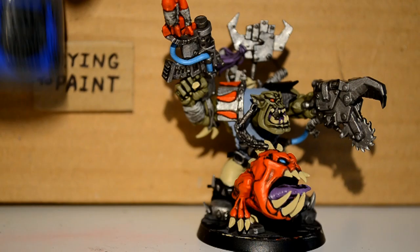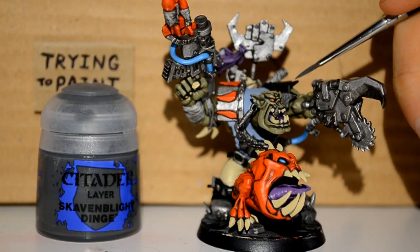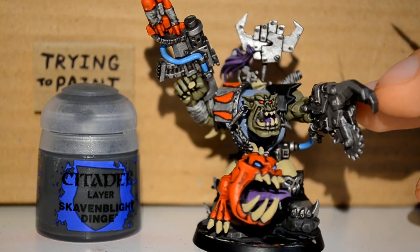So here I'm using my Evil Sun Scarlet and I'm just touching up all those red areas, including on Squiggy and all the other parts.